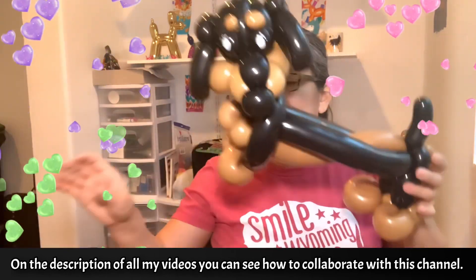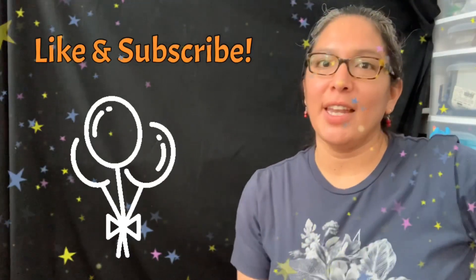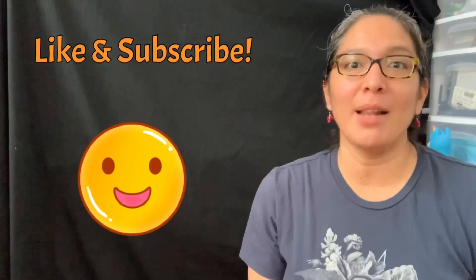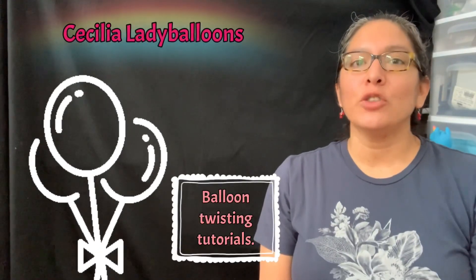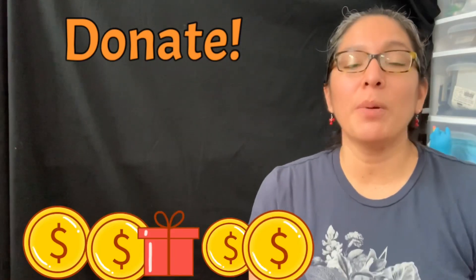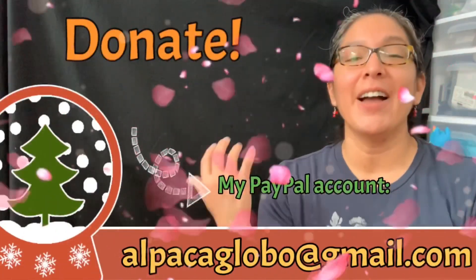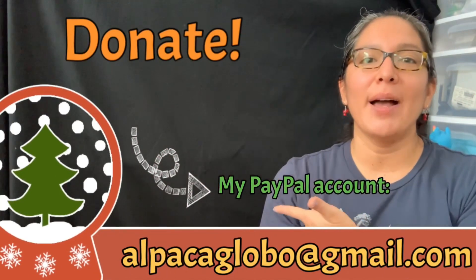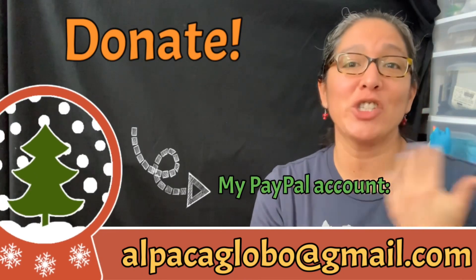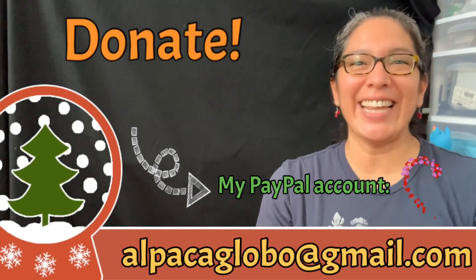I hope you like it — happy twisting, bye bye! Hey, one more thing: if you're enjoying all my videos on this balloon twisting tutorials YouTube channel, don't forget you can always donate. Go donate to my PayPal account at alpacaglobal@gmail.com — I will appreciate it for sure. Thank you, bye!